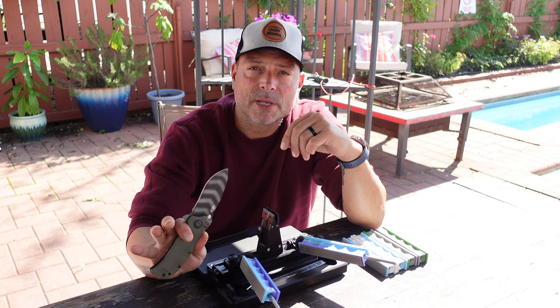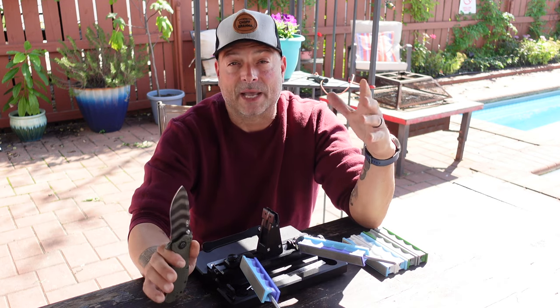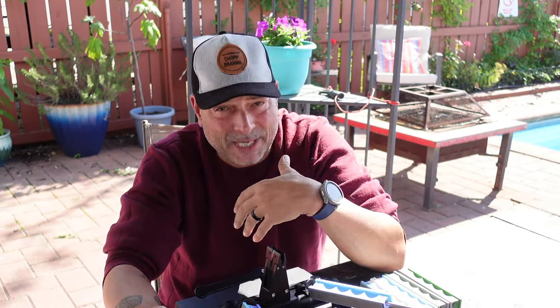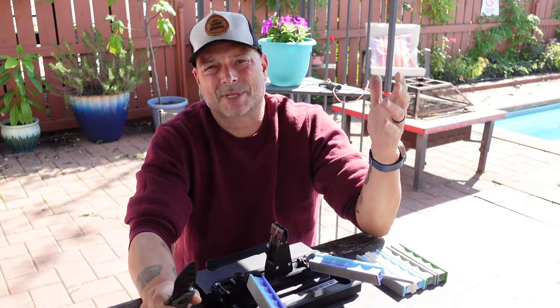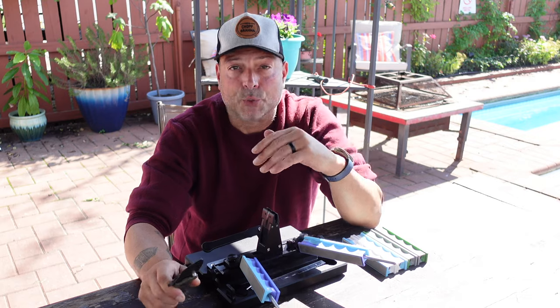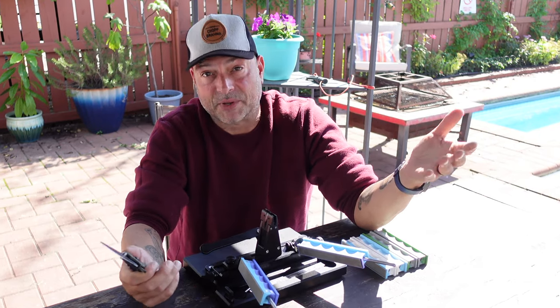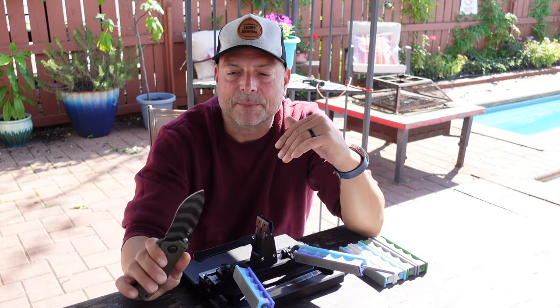This Zero Tolerance folder is a perfect example of that. I had it for five years before I would touch it to anything. I was worried about losing that razor-sharp edge, never being able to get it back, possibly having to send it back to the manufacturer to get sharpened. I would use other knives for daily tasks and honestly never got to really fully enjoy these types of knives.